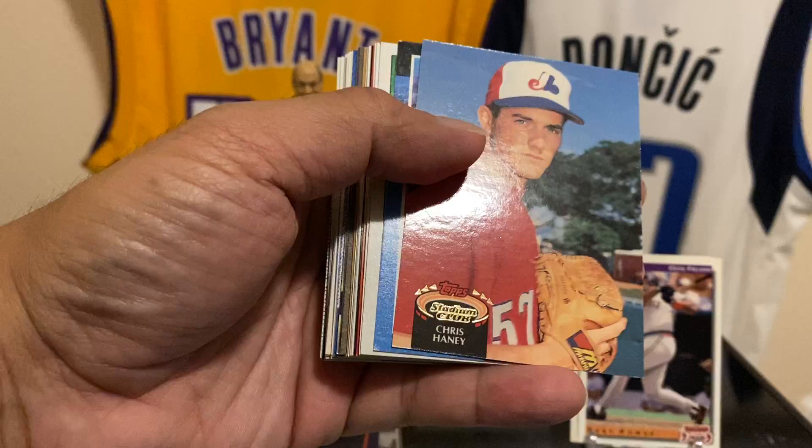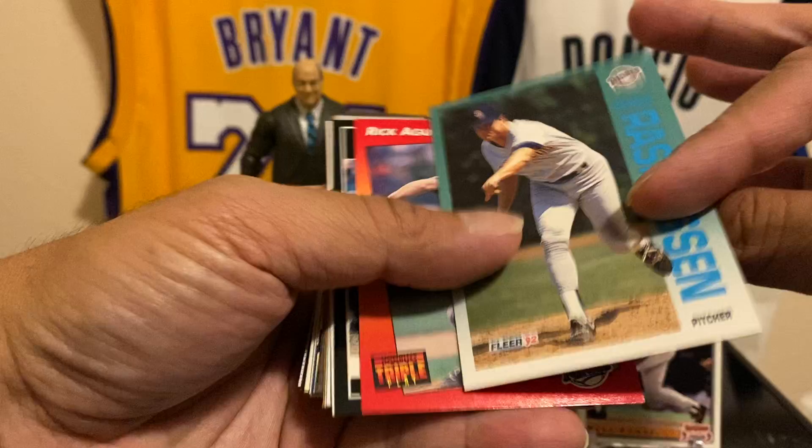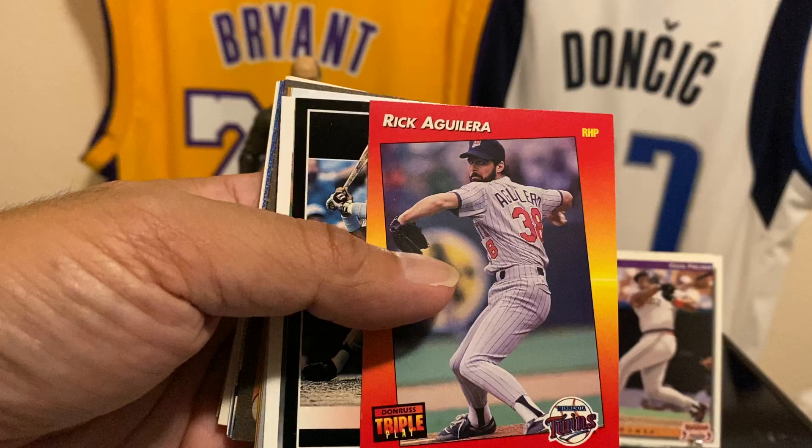I'll put that up there — Cecil Fielder, he's a good guy, well good player back in the day. Chris Haney, Devon White — he was actually pretty good too for the Angels. Bill Wilkinson, Mike Laund, Dennis Rasmussen — he played for the Yankees for a little bit. Yep, played for the Yankees, Reds, then Padres, and then I think one more other team. Rick Aguilera — one of the Twins, he played for the Mets for a little bit.